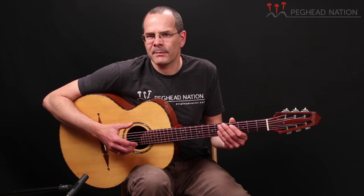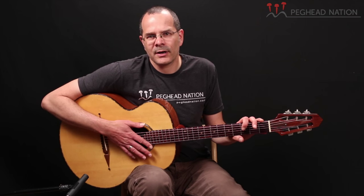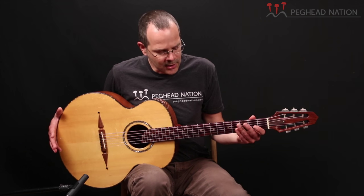One of the first guitars Rick built in this style was a guitar made for Henry Kaiser, who took it on a project to record an album in Antarctica. This guitar was built in 2002, very similar to Henry's guitar — different inlay, some different reinforcements — but it's essentially a jumbo sized guitar.